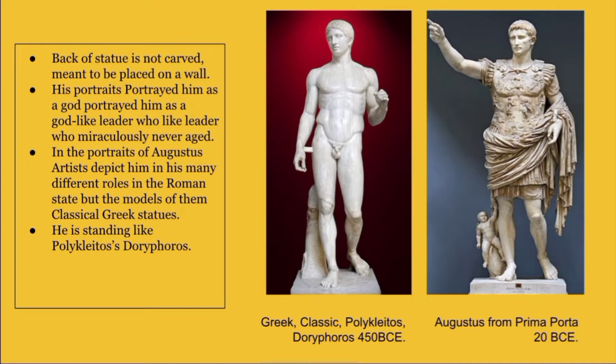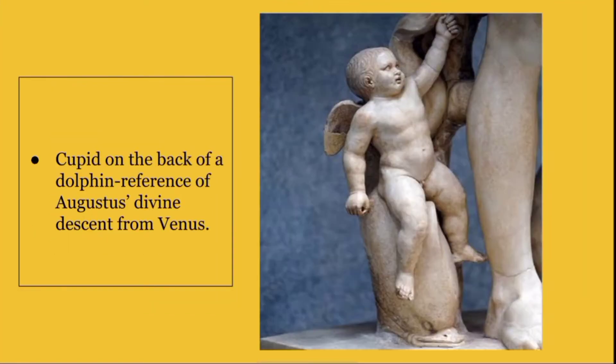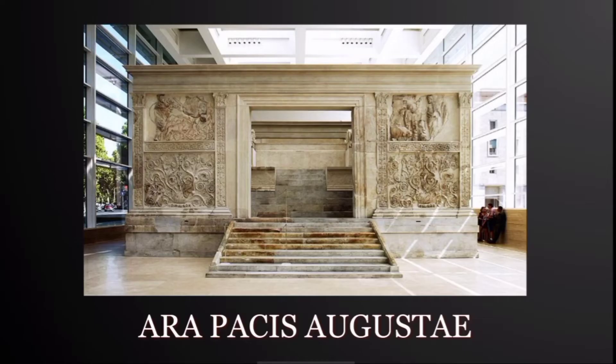The back of the statue is not carved, meant to be placed on a wall. His portraits portrayed him as a god-like leader who miraculously never aged. The artist depicts him in many different roles; the models of the Roman statues are classically Greek. In this statue he is standing like Polyclitus' Doryphoros. The little cupid sitting on the back of a dolphin references Augustus' divine descent from Venus.